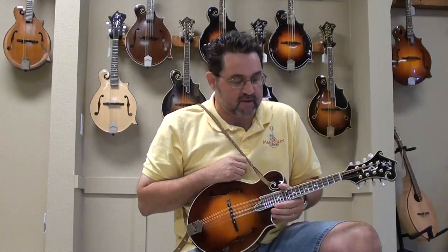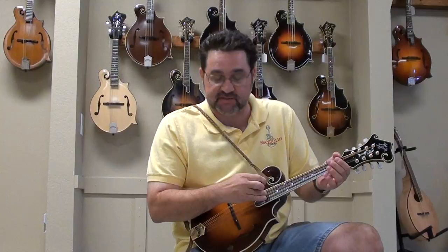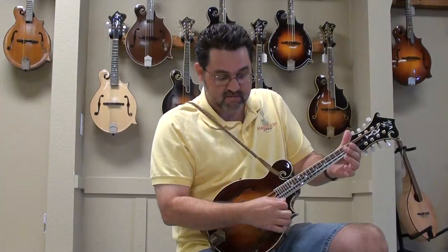I wanted to talk to you about how to tune the mandolin to play Get Up John. The tuning is actually probably harder than playing the actual song. Let's start up on the G string — on the G string, this string right here, you tune the outside G up to an A. The inside G you tune down to an F sharp. The D strings you leave the same, the A strings you leave the same. Then when you get down to the E strings, the inside E you tune down to an A, and the outside you tune down to a D. And if you do that, this is what you get.